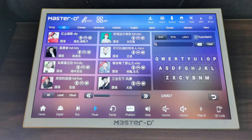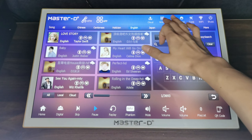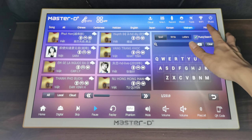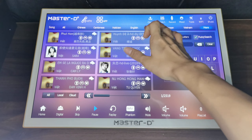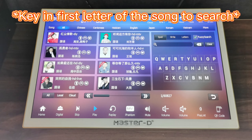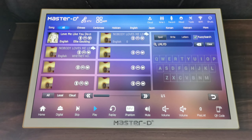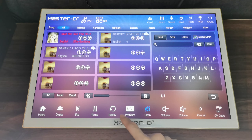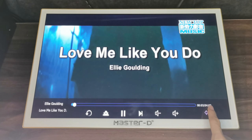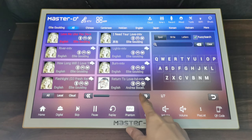We go to 'Title' — this shows all the songs we have. If you want to search by language, you can go to Chinese, Cantonese, Hokkien, English, and so on. For other languages, you can go to 'More' to see them — for example, Malaysian. If you want to search a song, you can simply type the first letters. For example, to search 'Love Me Like You Do', just type L, M, L, Y, D — and it will show 'Love Me Like You Do' by Ellie Goulding. If you tap the photo of the artist, it will show all her songs. You can see there are seven patches for Ellie Goulding.